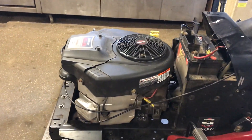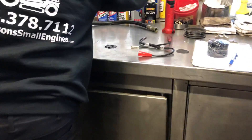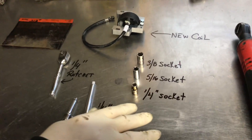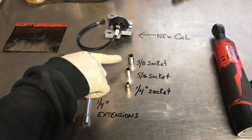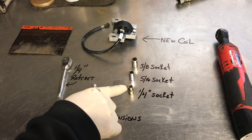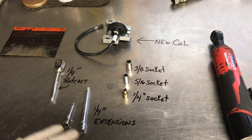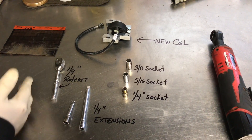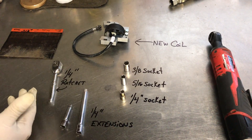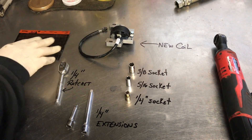Take the hood off — they're usually pretty easy; this one just lifts off. Set it aside. For tools, you'll need a 1/4-inch socket, a 5/16 socket, and a 3/8 socket. The 1/4-inch socket is not used on this particular model, but it is needed on many others. You'll also need a couple of extensions and a ratchet — 1/4-inch, 3/8, or 1/2-inch, whatever you have.